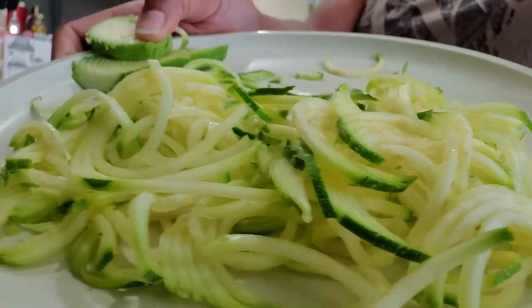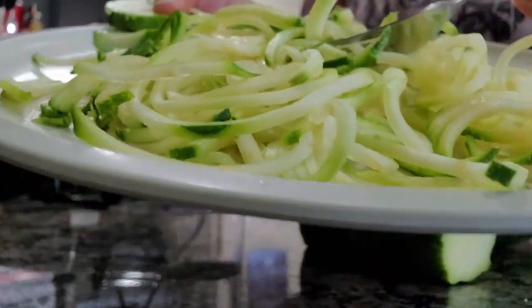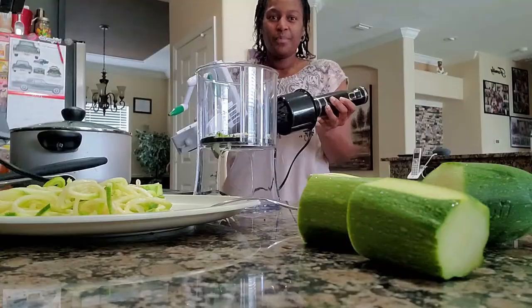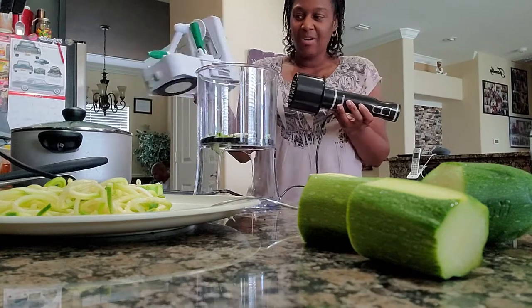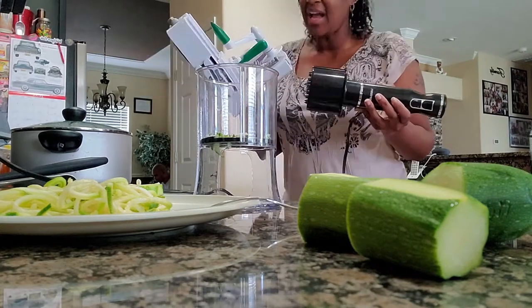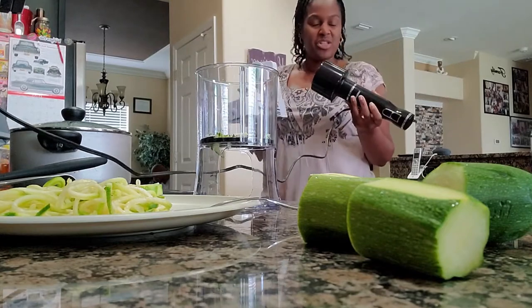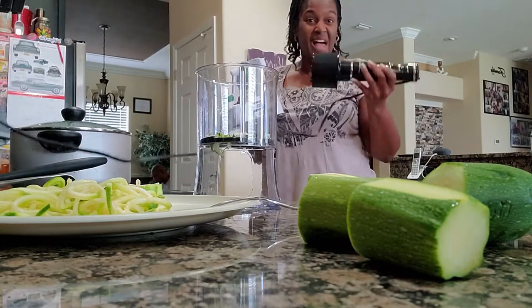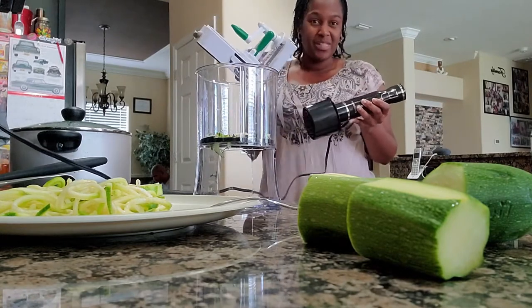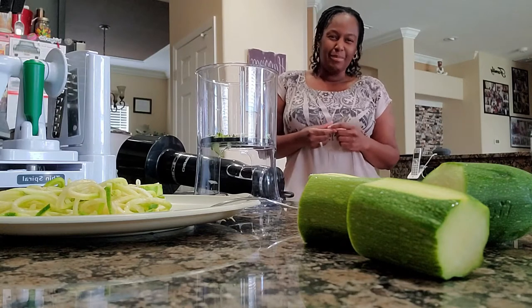There you have it — your noodles spiralized and ready for your sauce. When it comes to using my Chefman versus my Vajetti spiralizer, I am actually a fan of both. But if you're low on time and you have one of these, then go ahead and use the Chefman. You saw how quick that was versus using the manuals. Let me know what spiralizer you prefer down in the comments below.